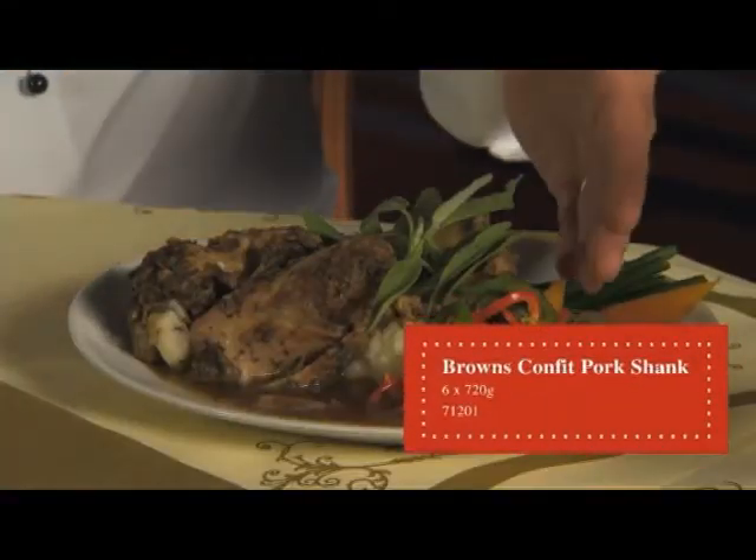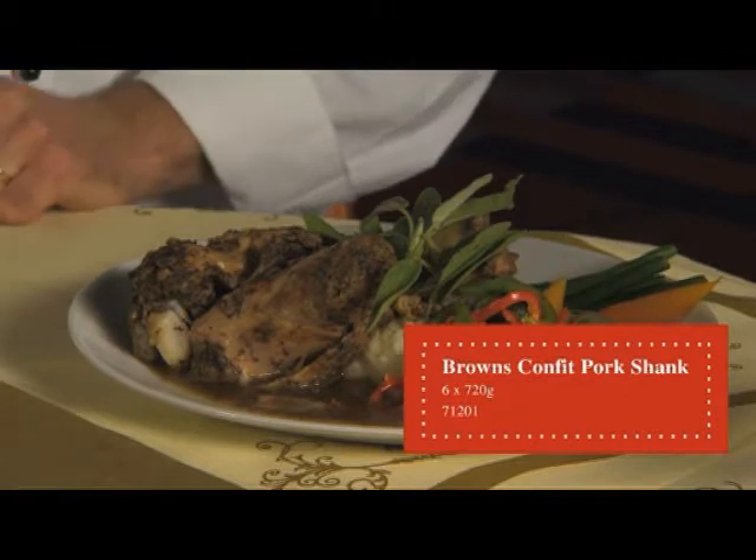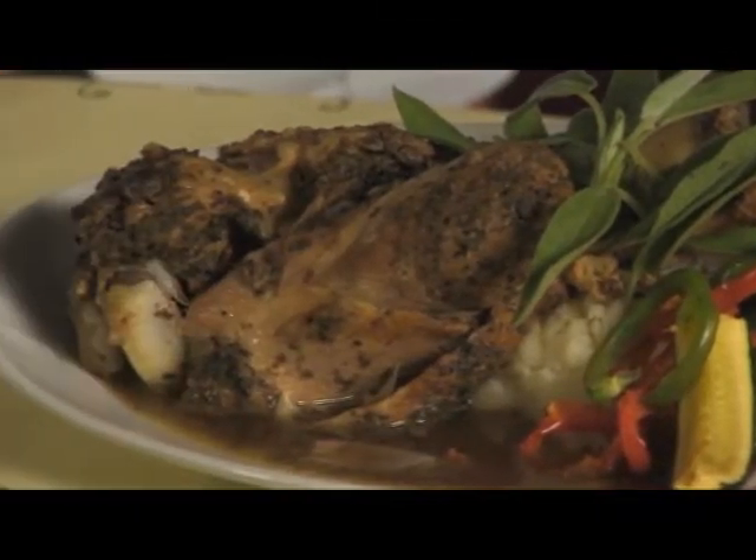This is a sous vide product which is marinated in onions, salt and pepper and garlic. It cooks in 30 minutes or microwaves in seven, and then allows you to finish the product whichever way you wish.